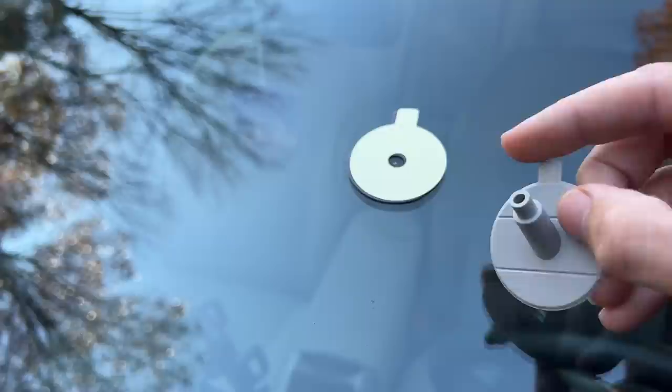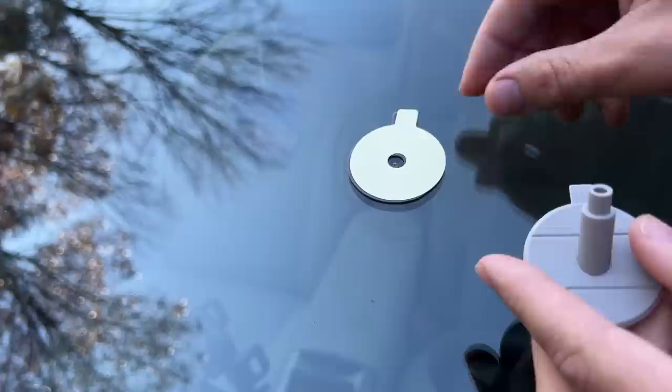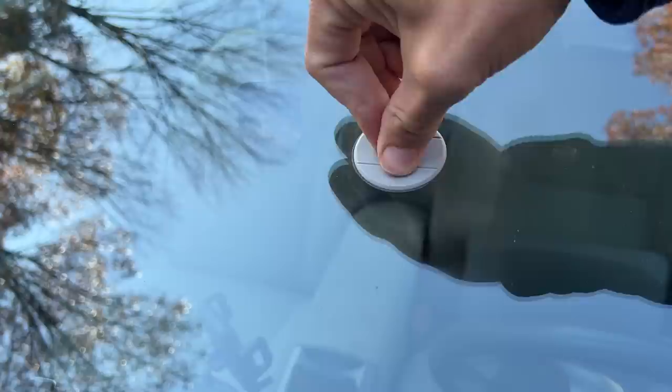Next, you take the pedestal — I guess they call this a pedestal, sort of makes sense. Take off this top piece from the disc, so now it's adhesive again. Then line it right up and make sure it's on nice and tight.